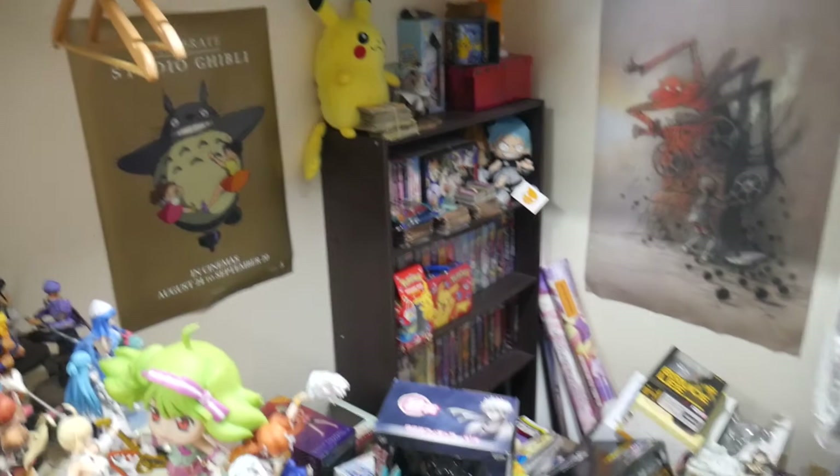Alright, hey guys, welcome back to my channel. In this video today I'm going to be cleaning up the anime room hopefully once and for all. Yes, it is a mess again. If you saw the last video it's pretty messy — I'll give you guys a quick look at what it looks like and then we'll get into cleaning everything up.